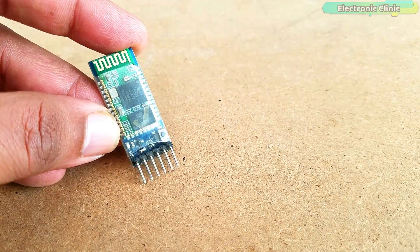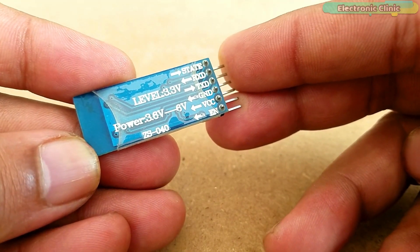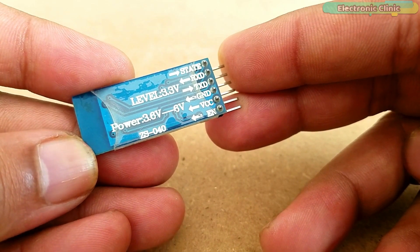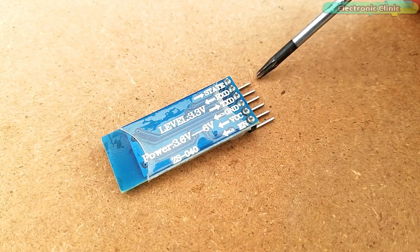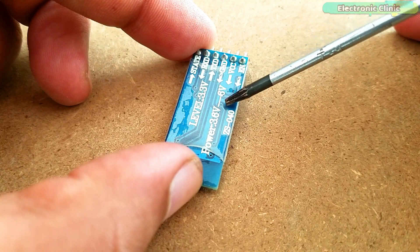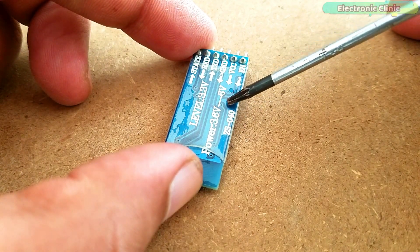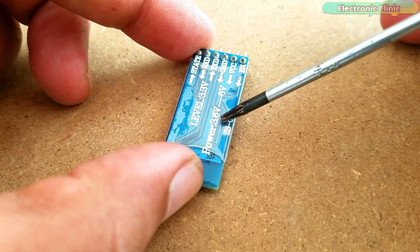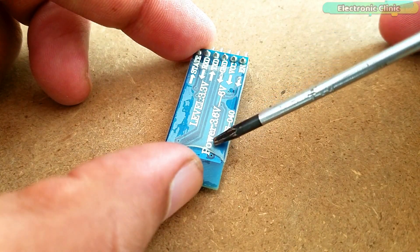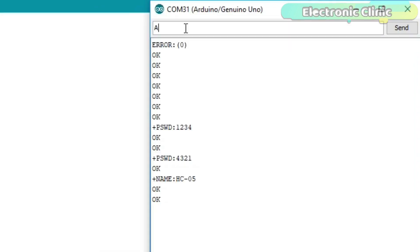This is the HC-05 Bluetooth module. It has a total of 6 male headers labeled as EN, VCC, Ground, TXD, RXD, and State. Out of these 6 pins, I will only use 4: VCC, Ground, TXD, and RXD. This Bluetooth module can be powered using 3.6V to 6V, making it compatible with both 3.3V and 5V controller boards. If you have never used this Bluetooth module, I highly recommend watching my getting started tutorial on HC-05 or HC-06, which covers AT commands and how to change the Bluetooth module's name. I will provide a link in the description.